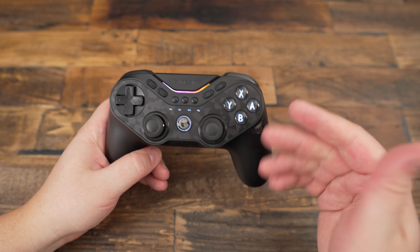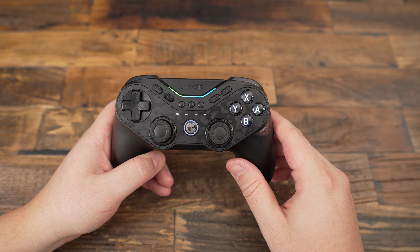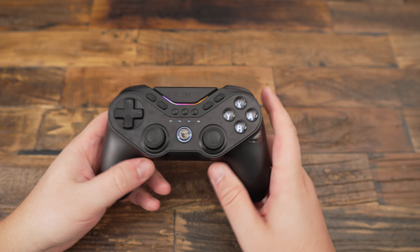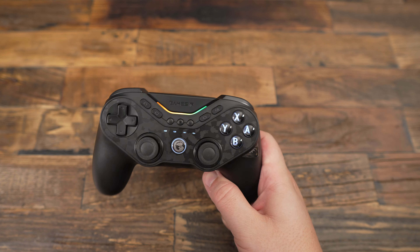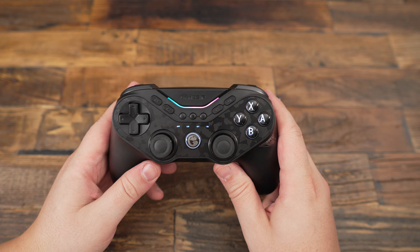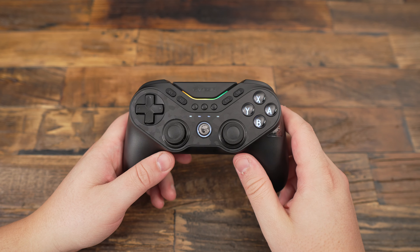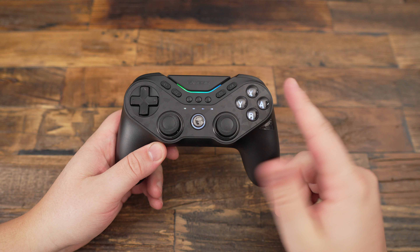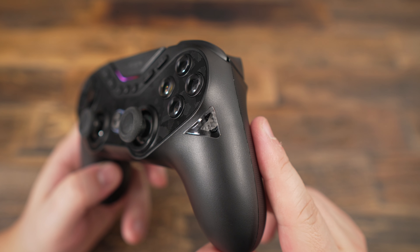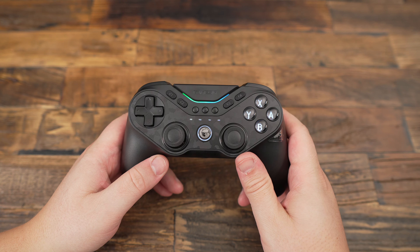For the cons: the ABXY membrane buttons feel out of place on such a premium controller. The T1, T2, and T3 buttons are poorly positioned, making them hard to access during gameplay. It's not compatible with phone clips. Also, I have some concern about durability — with so many moving parts, I wonder how well it will hold up over time, especially if you drop the controller.